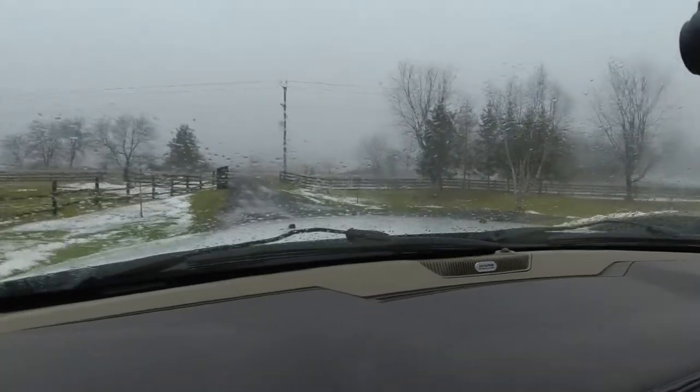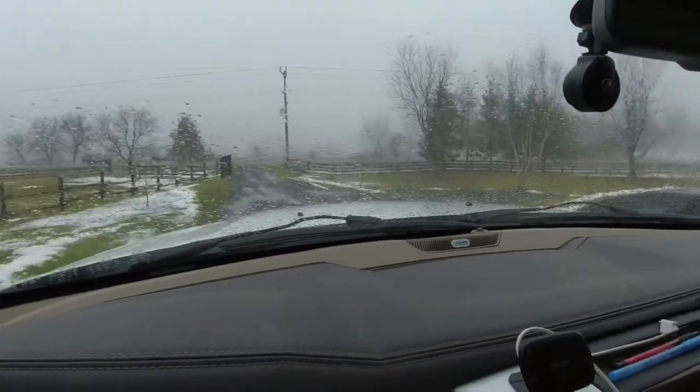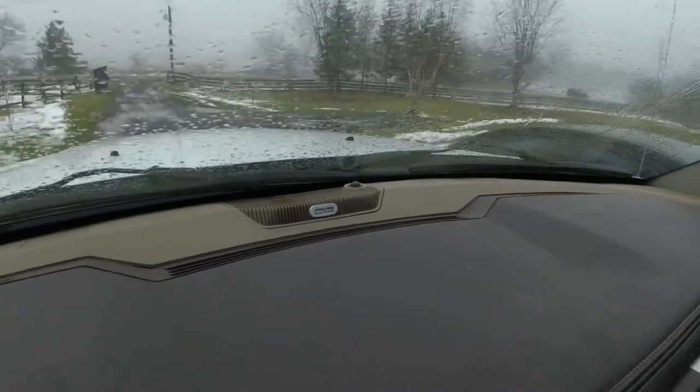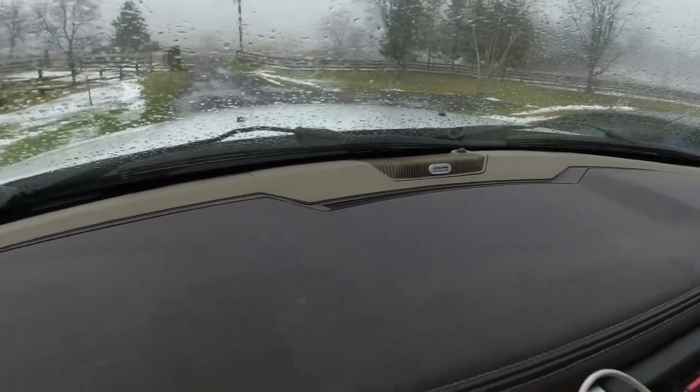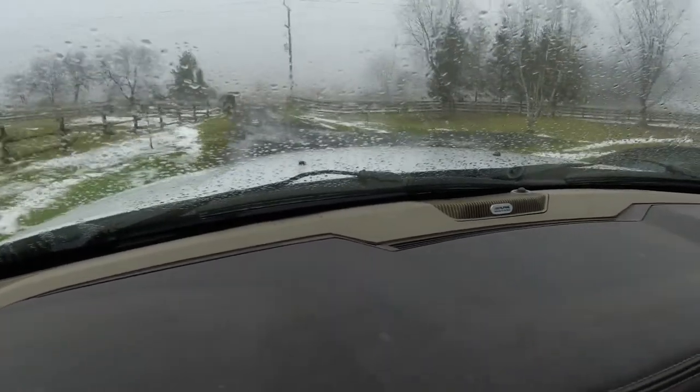Hey guys, this is just a quick one for Dodge Ram owners. I'm not really sure if this works on other vehicles or not, but I'll tell you a quick story. The other day I had a heavy snow load on top of my wipers. I turned them on, they didn't move the snow, and they eventually stopped.